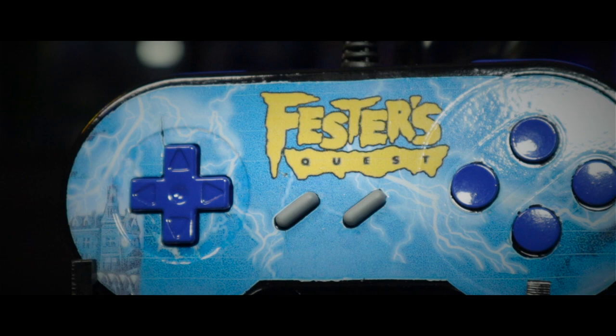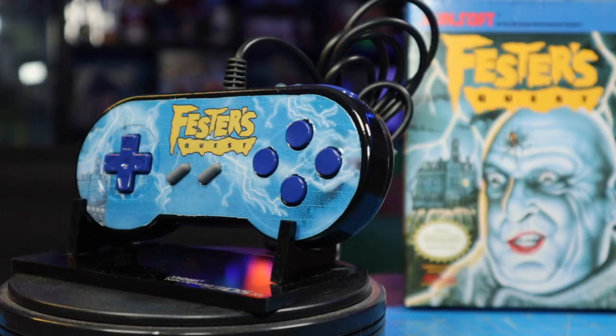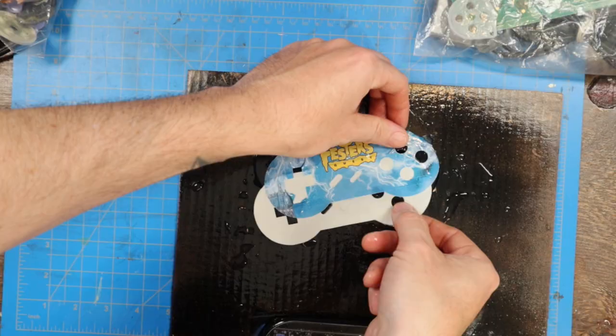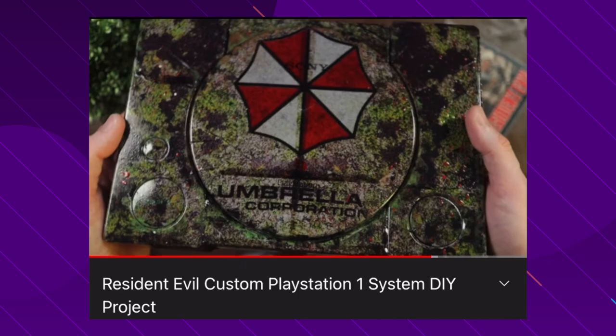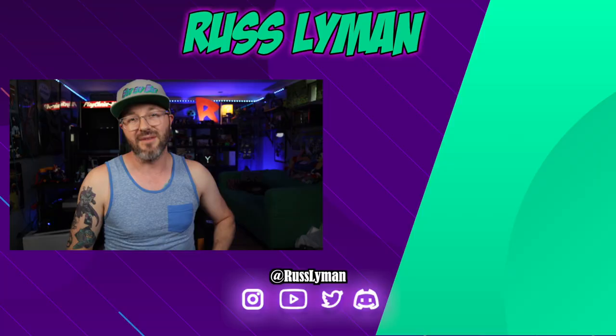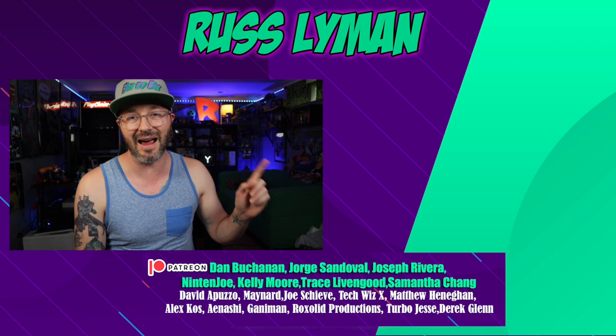All right, there's the finished product — the Retro Duo Fester's Quest custom controller for my buddy Adam. He definitely enjoys this game and reached out to me to make this custom controller. Since he has a multi-system, you can use this controller to play NES games, Super Nintendo, or Genesis. Hopefully you guys enjoyed the video and found it informative. Using water slide decals you can definitely come up with some cool concepts and transfer them to projects. If you have suggestions for custom controllers or want one done, reach out on social media. I have a full playlist of custom items on the channel — be sure to subscribe. As always, I'm Russ Lyman, and keep your world fun bit by bit. I'll see you next video.